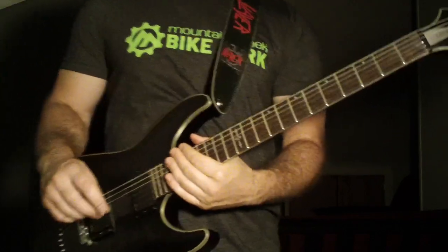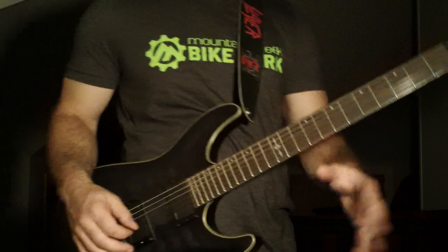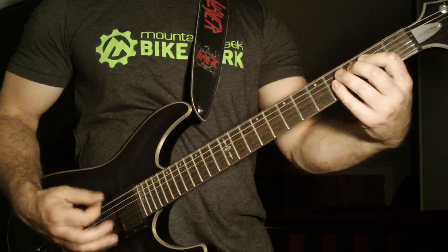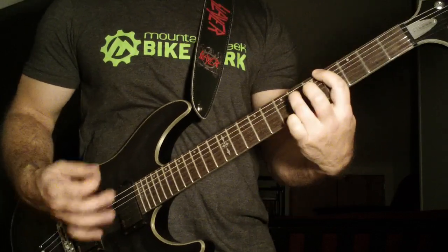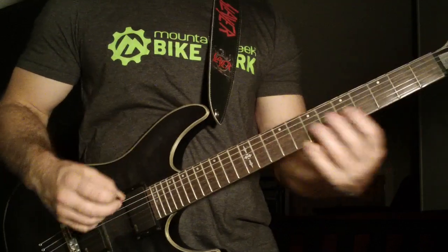It does that a bunch of times, then it's going to break into the main — one of the main riffs, actually the riff before the main riff. And that riff he's going down strokes only.